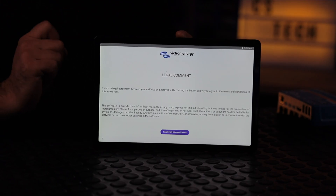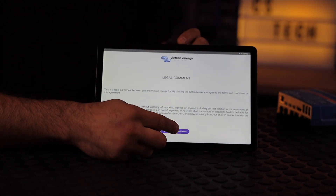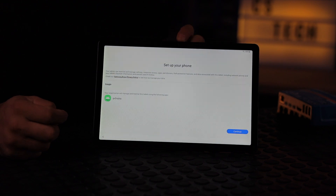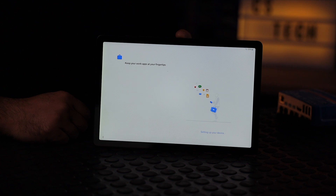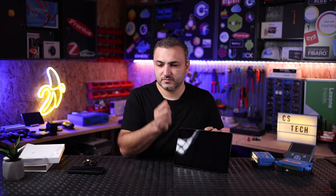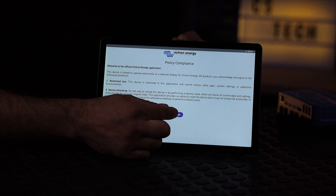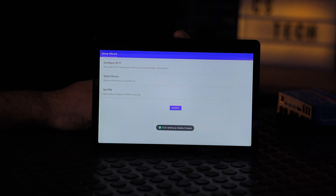We're back after about one minute. After the Samsung Tab reboots, the Victron legal agreement will appear — you must agree to it. Then it says 'Set up your phone' — continue, even though it's not a phone, it's the same process. The software is now being installed. Agree to the Victron policy, and at this point the tablet will go into the Victron setup page.